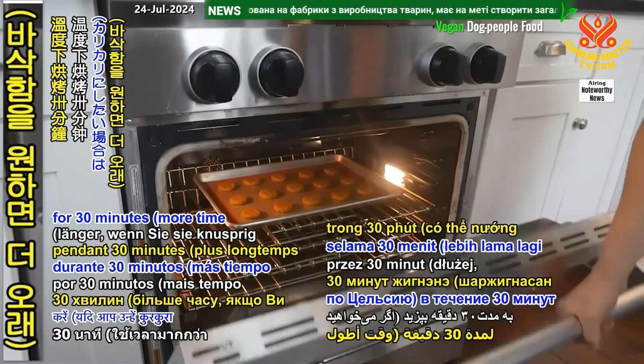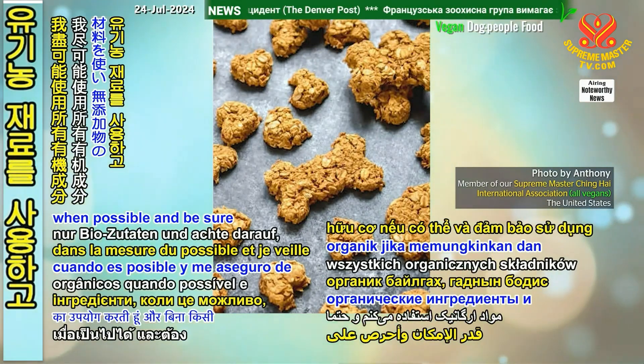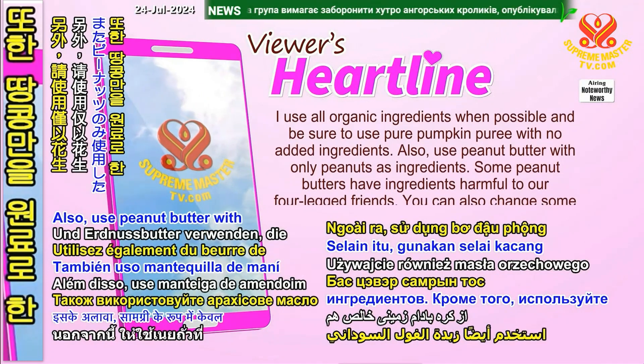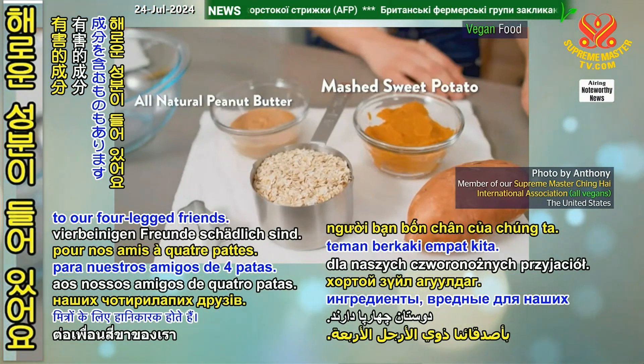Bake the silicone molds at 350 to 400 degrees Fahrenheit, or 177 to 204 degrees Celsius, for 30 minutes — more time if you want them crunchy. Let them cool and your dog companions will love them. Use all organic ingredients when possible, and be sure to use pure pumpkin puree with no added ingredients. Also use peanut butter with only peanuts as ingredients, as some peanut butters have ingredients harmful to our four-legged friends.